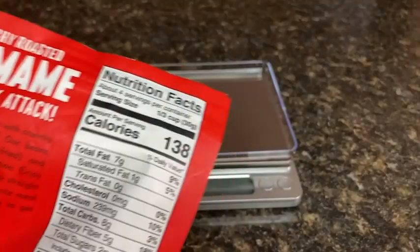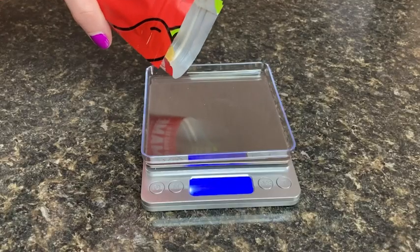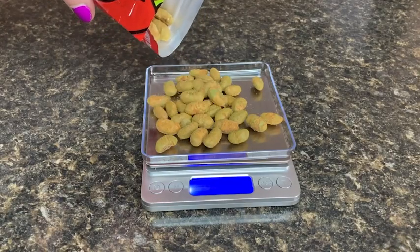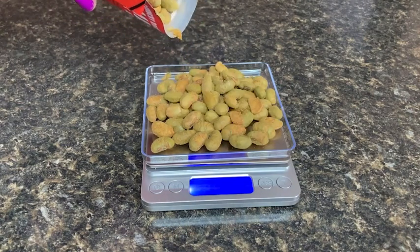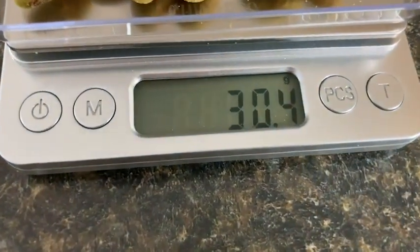This scale is also great when I am trying really hard to hit specific protein goals. I use it to weigh out my snacks since I have found that the weight measurement on the nutrition label is way different than the volume measurement. In my opinion, there is just too much room for error when using the volume measurement.